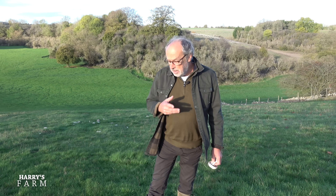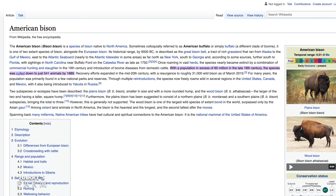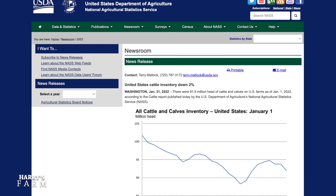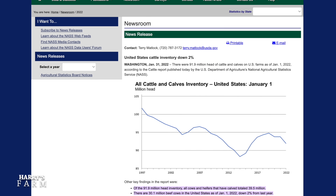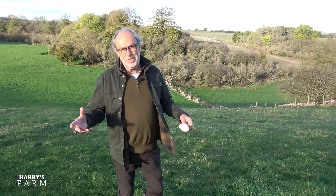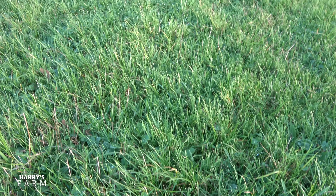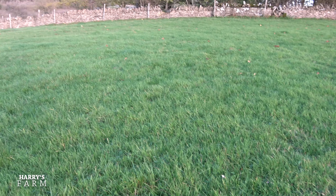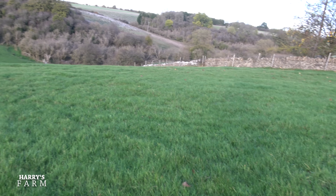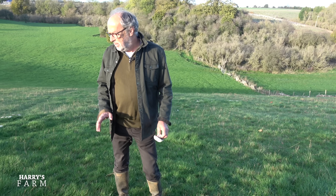At peak there were 60 million bison wandering around the United States, versus around 30 million beef animals there today — half the number — and the world wasn't heating up then. Climate change is down to our consumption of oil and the size of today's population. Anyway, off the soapbox. I can't wait to see livestock back on the farm after the drought forced the cattle to move off during the summer. The grassland has never looked better and will support five separate flocks of sheep right through the winter until they go back home for lambing.